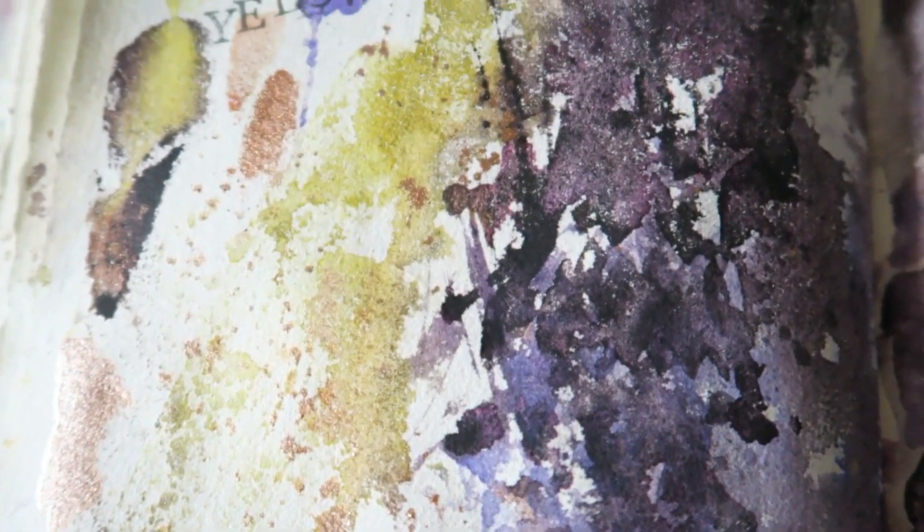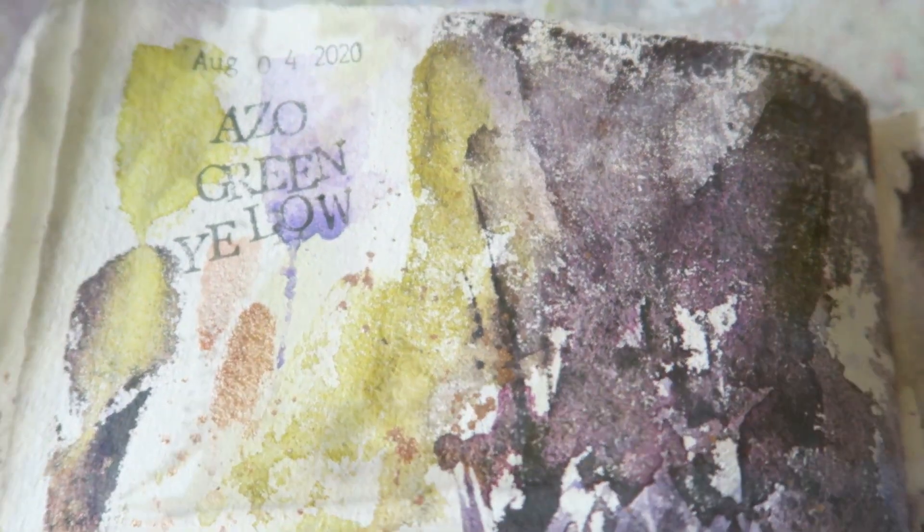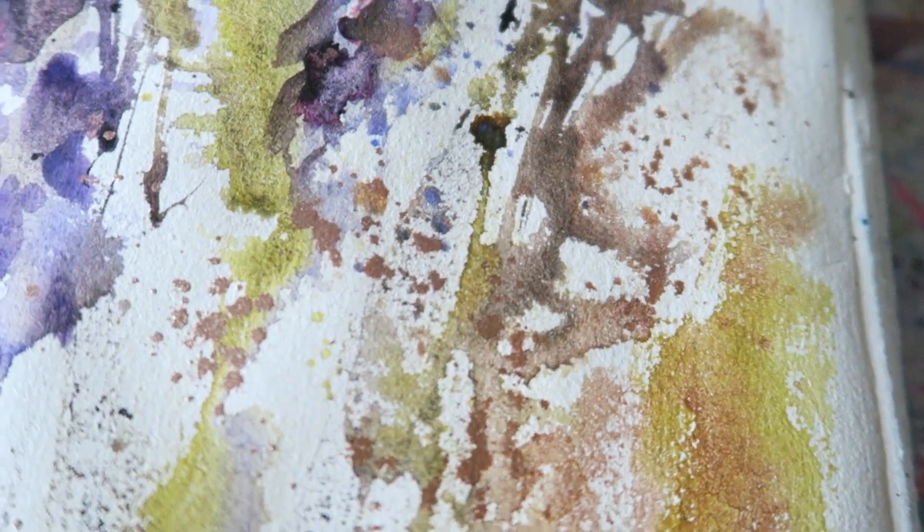That was it — just playtime, nothing really to say about this. It's not my favorite page but I did have fun, and those shiny splatters are very very addictive. I hope you enjoyed this video — we're starting with the neutrals now and I tell you it's a challenge. I'll see you in another video soon, bye!